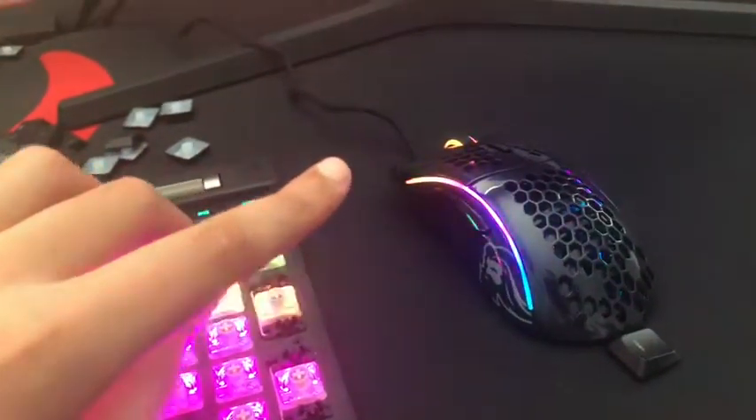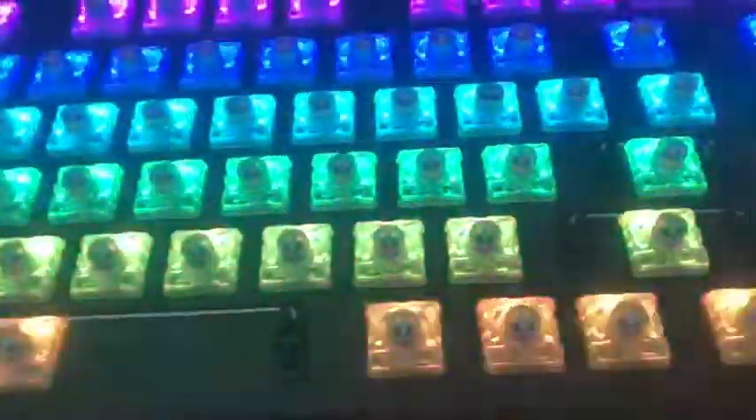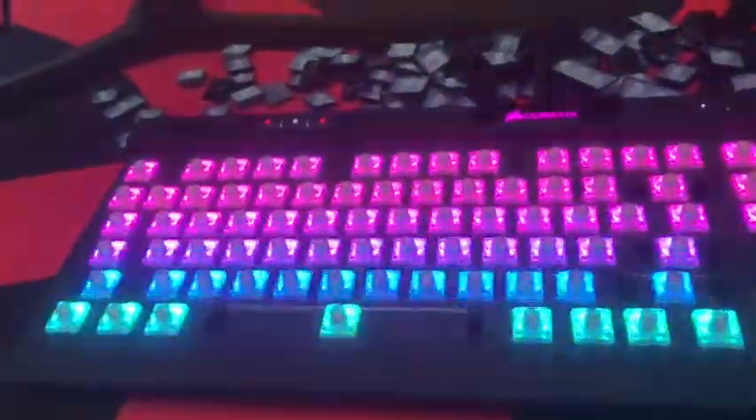I'm going to start taking off these keycaps. I lost my keycap puller so it's going to be really hard — hopefully this doesn't take long. Anyway, this will all be clean soon. So this is what my keyboard looks like without any keycaps — these are the Cherry white switches I believe. The color coordination looks so cool. This mouse is way tinier in person than it looks online, and it's way cooler too.